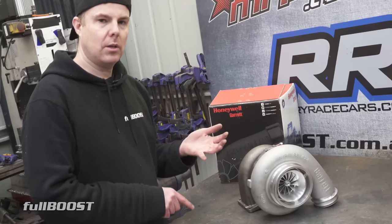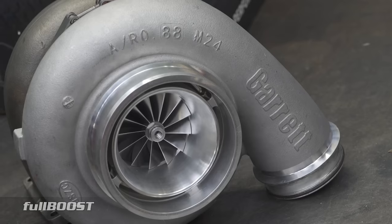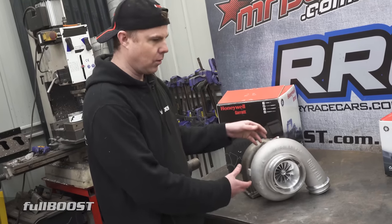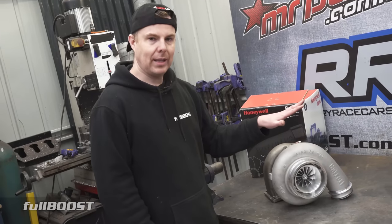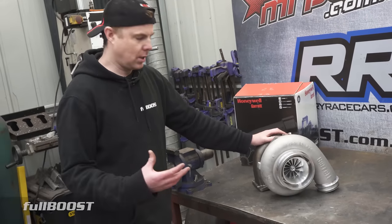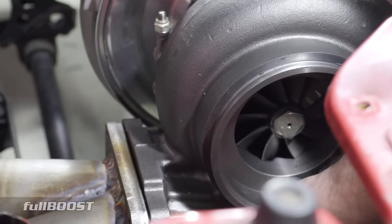The reason we're upgrading from our GTX42 is the front wheel on this is 88 millimeters. The front wheel on our old turbo is 76 millimeters, so obviously a bigger front wheel means it can ingest more air, compress more air and make more power — and it makes more power at less boost. The other reason is it's much bigger in the rear; we're going methanol which means much more exhaust gas because there's much more fuel and air being burnt in the engine, so we've got to get rid of it easier.